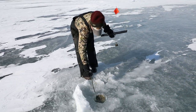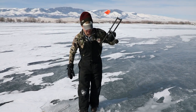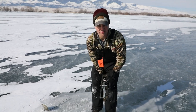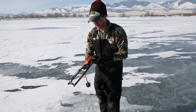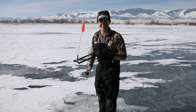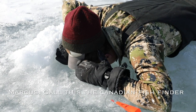Explain to the folks at home what this is, Marcus. A tip-up. I've used them pike fishing before, but never for this. You just put the thing down the hole and then the fish starts pulling it and it goes up, and then you run over there and catch it. I think. I don't know. Call this the Canadian fish finder.